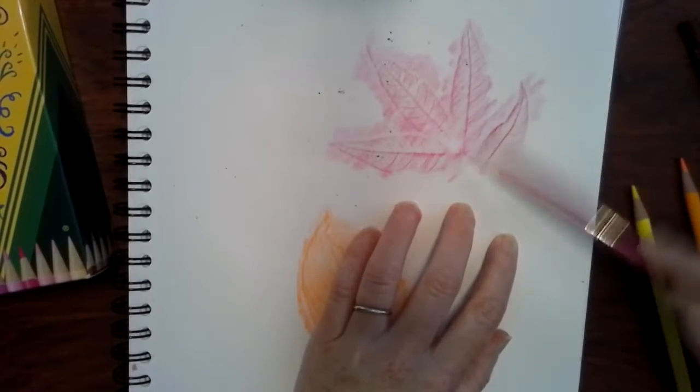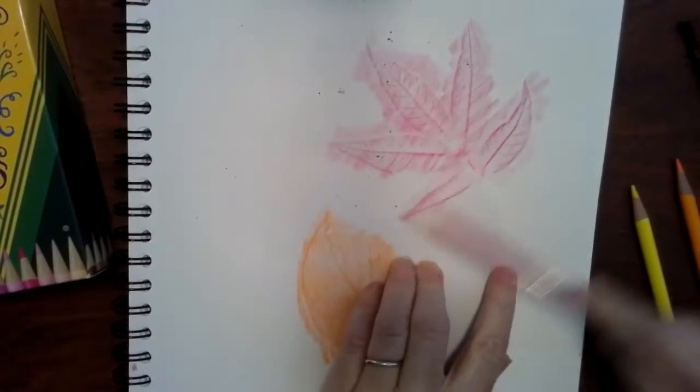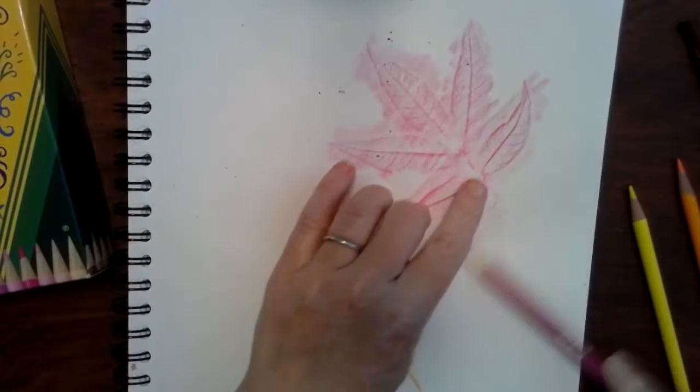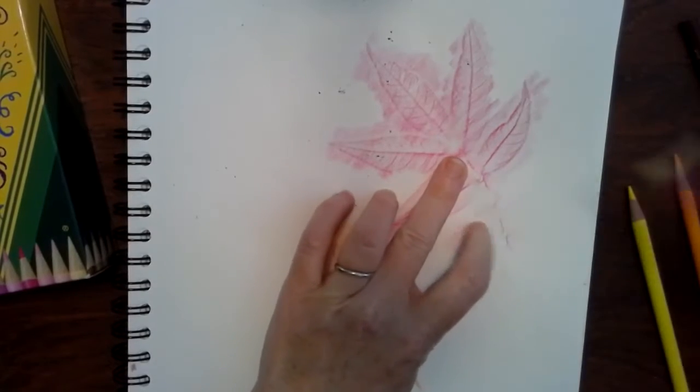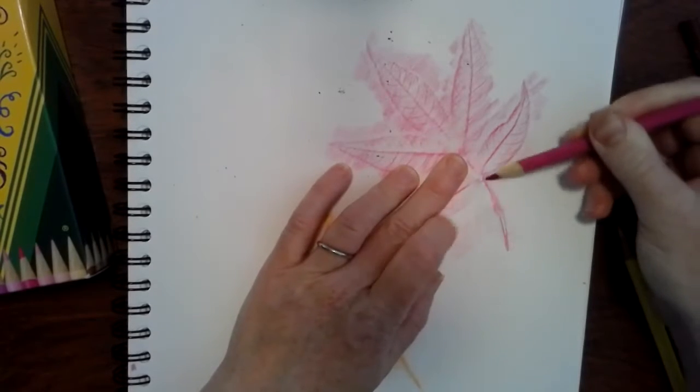That's pretty cool. I love doing this. I'm done with this hickory here. Oh, I found the stem — it's kind of a thick stem.